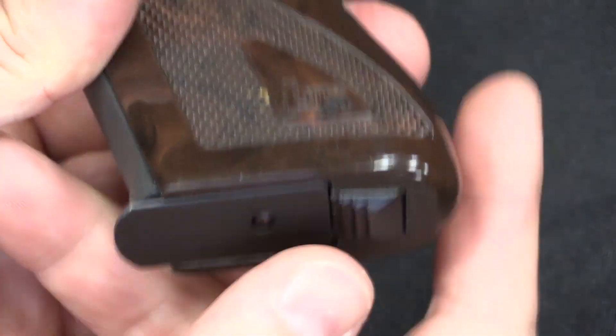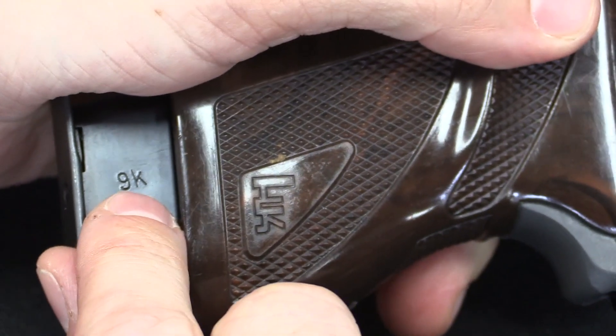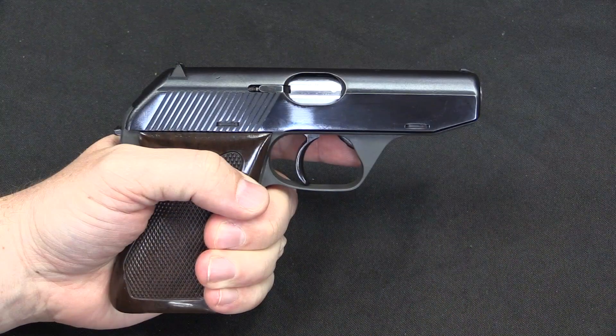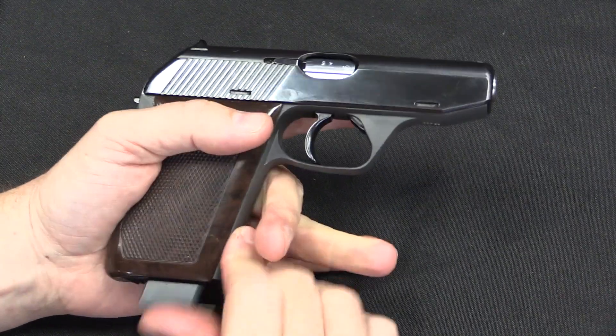It uses a heel type magazine release, kind of typical of European pistols at the time. You'll notice the magazines are marked with their calibre — so this is 9 Kurtz or .380. A couple quick notes about function: this does have a magazine safety, so if the magazine is not fully inserted, it will not fire.